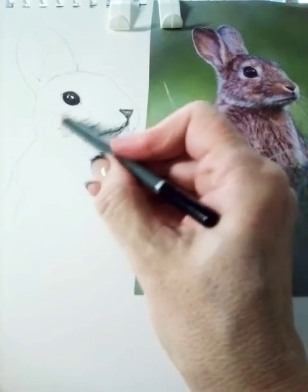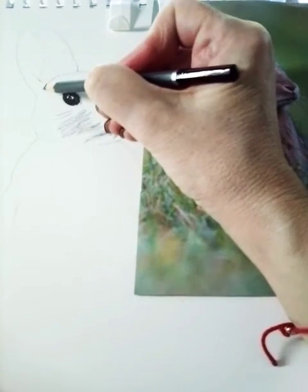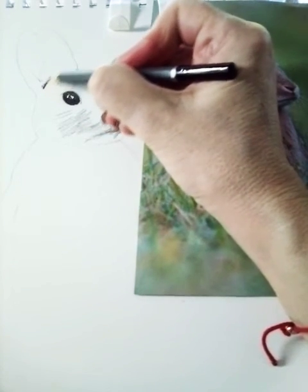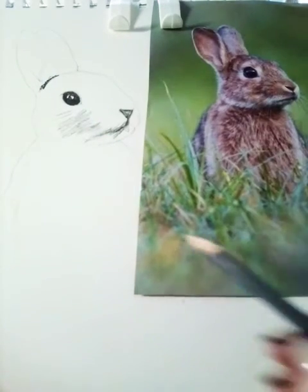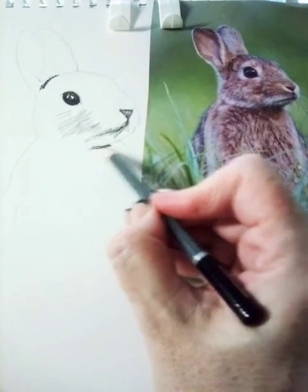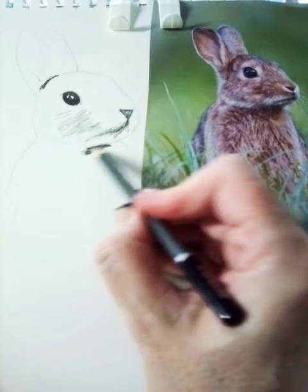Be aware of where those darker areas are and start to put them in so that you've got contrast. Aim for mid and dark tones — ideally you can have at least four tones in your drawing.